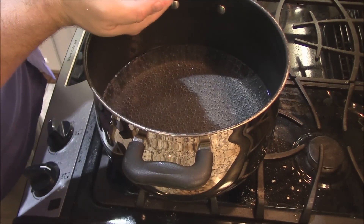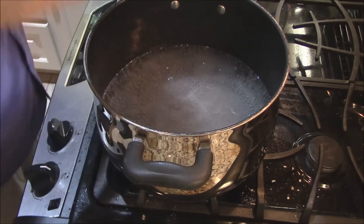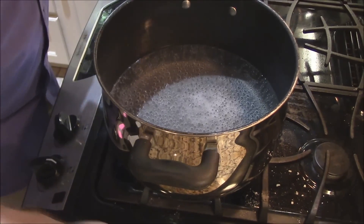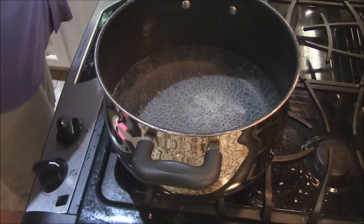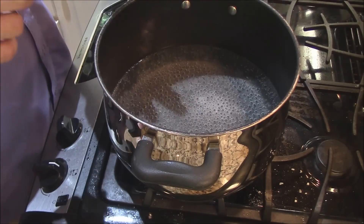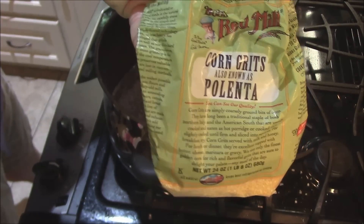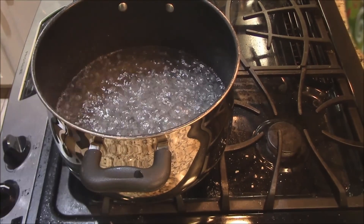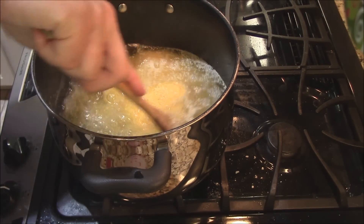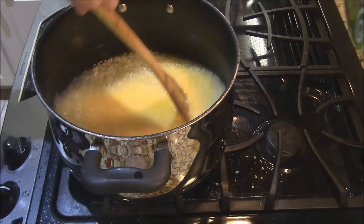For the grits, I've got about six cups of water brought to a boil with a little bit of salt. I'm making a large batch because I pour them in a sheet pan, cut them up, and freeze them throughout the week for the baby and for our breakfast. You can make a third of this if you like. I'm going to add two cups of stone ground grits. Use good stone ground grits — not instant. I use these red mill corn grits or polenta; once opened, keep them in the refrigerator. I'll stir these in now.